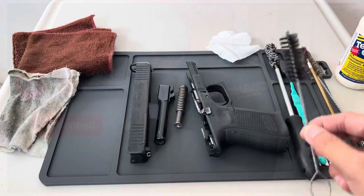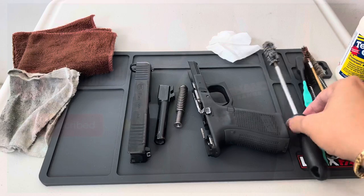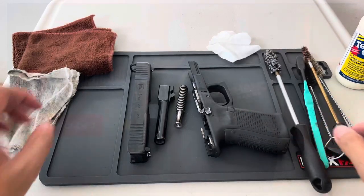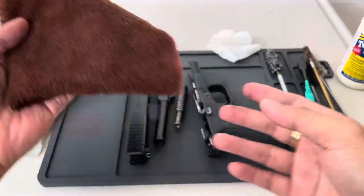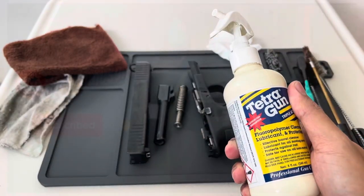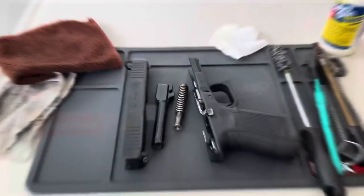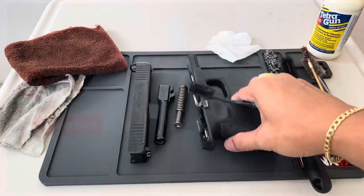Here are the things I used to clean my gun: a soft brush, a bronze brush, another soft brush, a toothbrush, a mop, a clean towel, and a used towel. We are going to use the Tetragon Triple Action — it is a cleaner, protectant, and lubricant, safe for firearms made from plastic, steel, metal, or even aluminum.